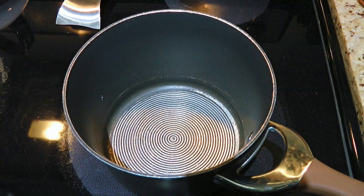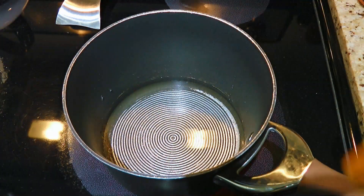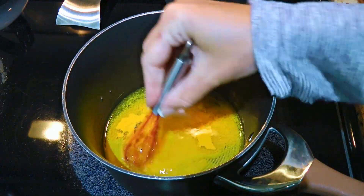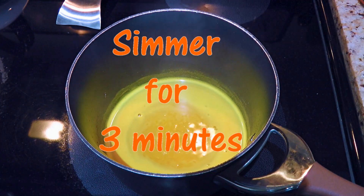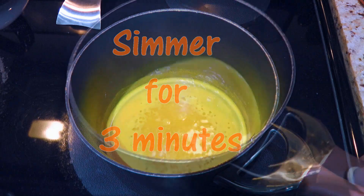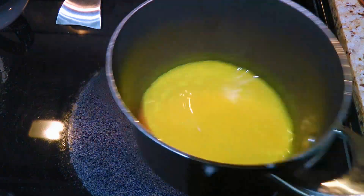Let's move on with yellow. So in a small pot, we'll add water and ground turmeric. We'll set the heat on medium and give it a little whisk. We'll bring it to a simmer and cook for 3 minutes. We'll remove from the heat and transfer the mixture to an airtight container.